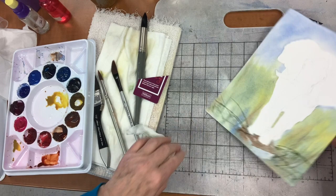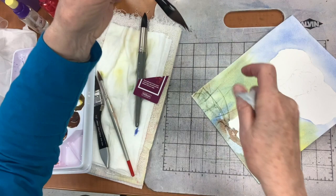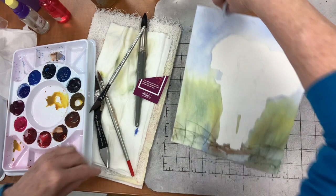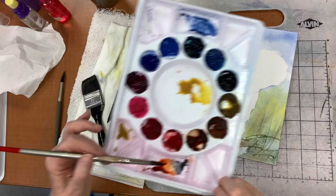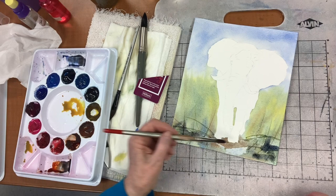If you want to lighten things while it's still damp, you make a brush wet then squeeze out all the water — it's called a thirsty brush. Then you can go in while it's still damp and pick up a little bit of color. You have to rinse it again, but I can go in before it dries completely.